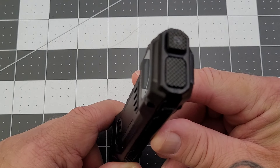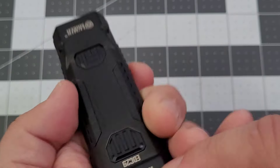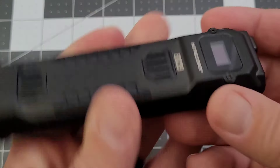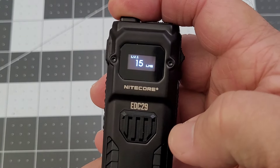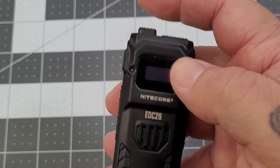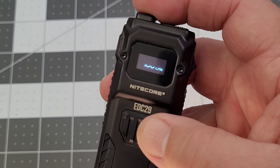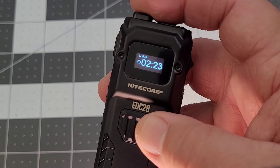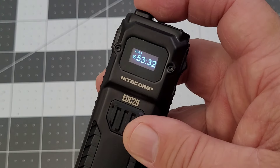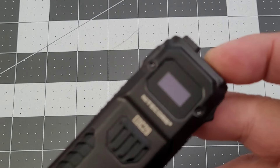Getting into the operation - it's very similar to the other models. You've got the dual tail switch, your power switch and your mode switch. Power switch half press - we're locked, so unlock: down is unlocked. Half press is going to give you your ultra low 15 lumens. I really like this display. Full press turns it on - we're in low mode, you can see 'Nitecore.' Then half press to shift through your modes: 100 lumens, 400 lumens, and 1200 lumens.